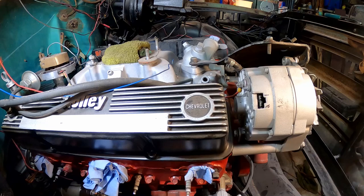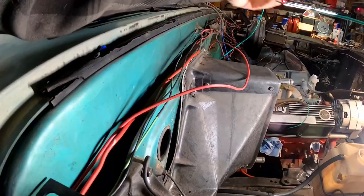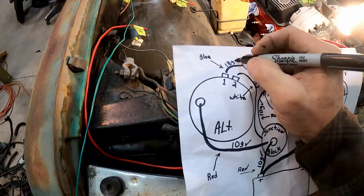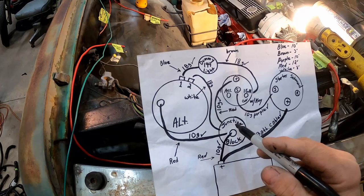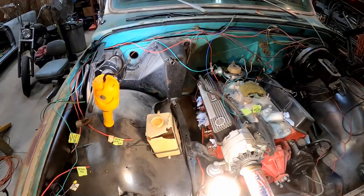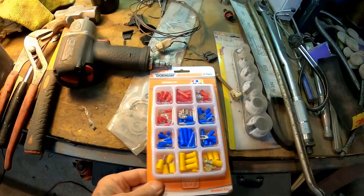I can't find any white wire anywhere, so we're just going to go with a green one — it's got a white stripe on it, so close enough. And it's long enough, which is always a plus. So we can cross these off the list now: the blue wire is out of there, the brown wire was already there, and the number two wire coming out of the alternator going to the junction block — that's our green wire we just added. I think we've got it all — everything is in place.